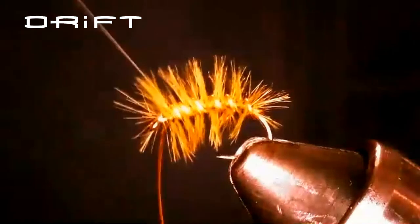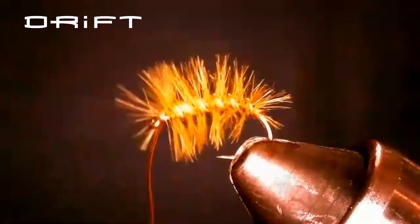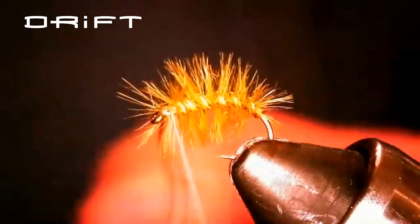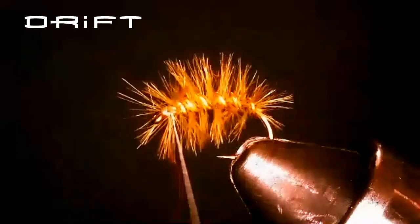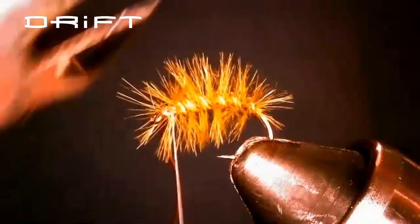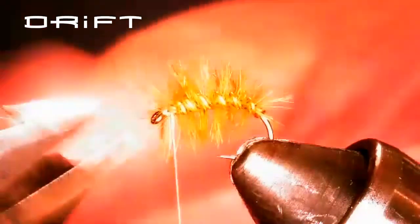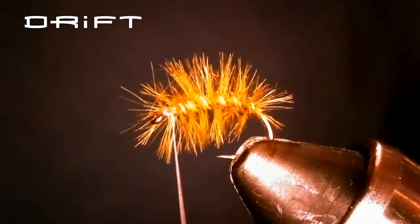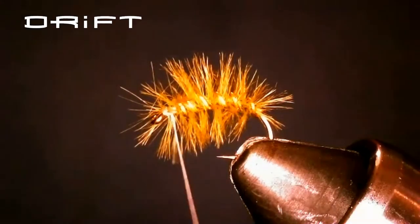When you get up to the front, just give it a few ties. You don't really have to worry about tying it off hard. I will get really mad if I see anybody pulling out their tying scissors to cut that wire — you can helicopter it, you can plier it, I don't care. Just don't use your good scissors.